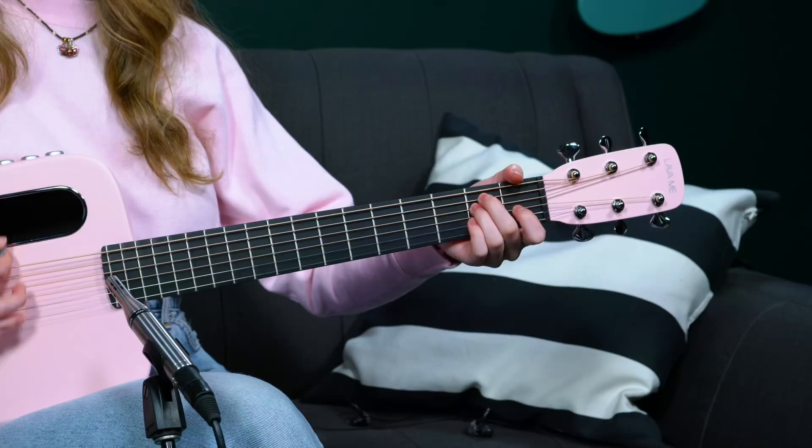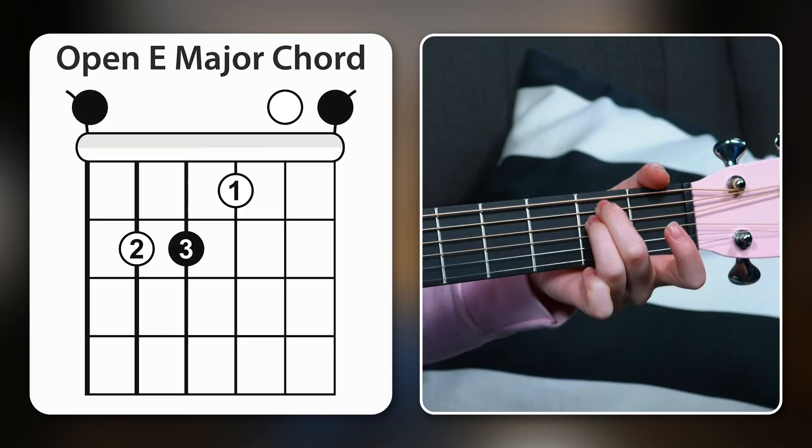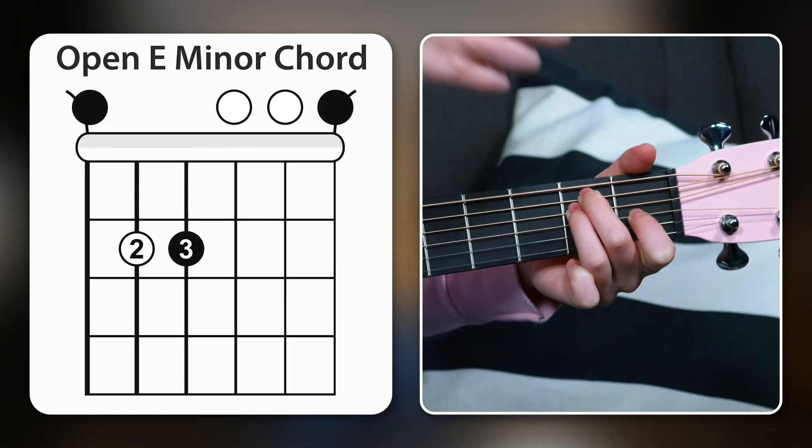The very first chord I want to show you is the first chord I learned: E major. I'm taking my middle finger and putting it on the second fret of the A string, third finger on the second fret of the D string, and lastly my first finger on the first fret of the G string. What's very cool about this chord is if I want to play E minor instead, all I do is take my first finger off.